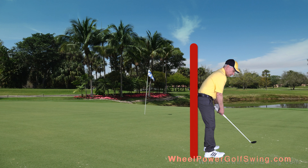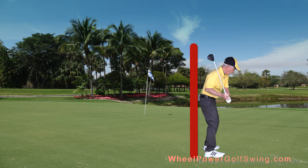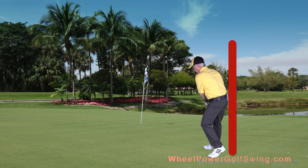Then our left rear end sort of comes back to the wall as we shift, tilt, and then we turn on our forward swing away from the wall. I'll do it from this angle as well. So we shift, we tilt, and then we turn away from the wall. Our left rear end comes back as we're shifting to the wall, and then we tilt and we turn away from the wall.